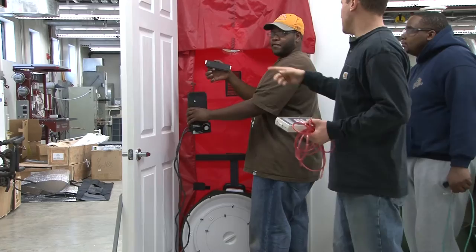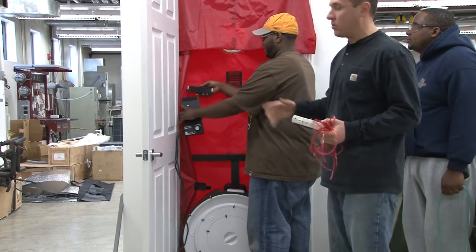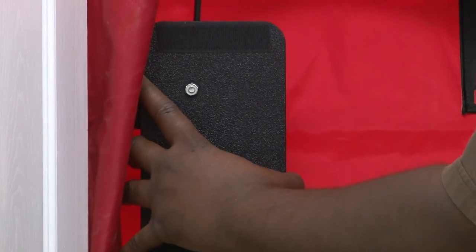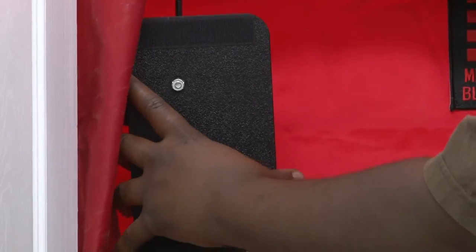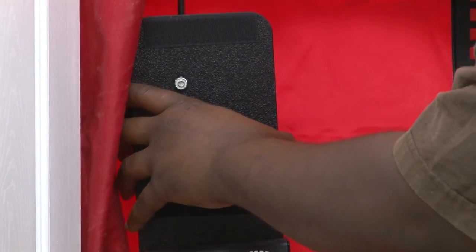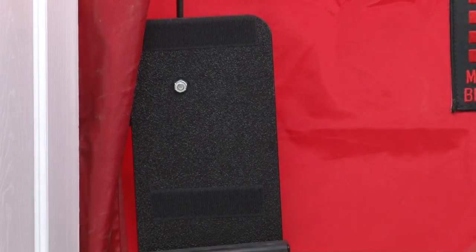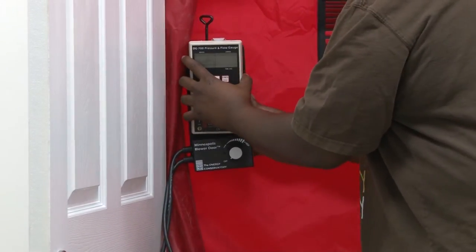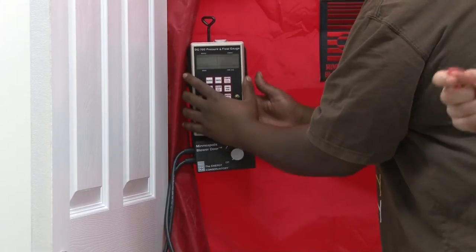We're going to use the small piece that comes with the blower door and put the bracket that holds everything — our hoses, wires, and tubes — on the blower door so we can see and access it without having to get down on the floor or up high, just to simplify things. It's got some bell curl pieces that hook it right to the blower door frame.